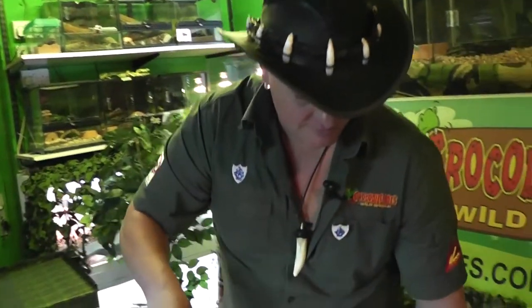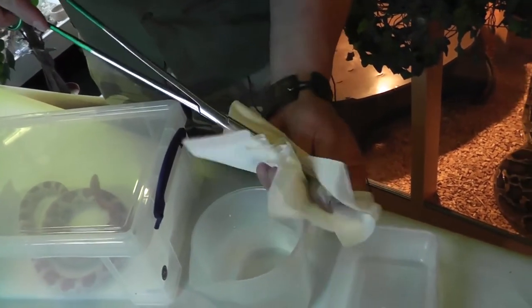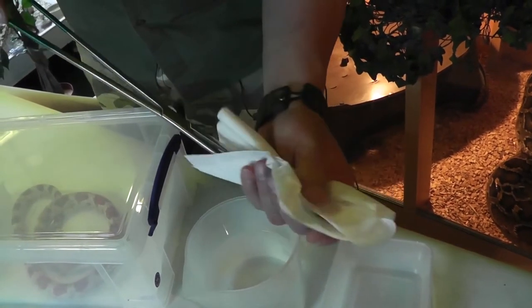Once your mouse is defrosted, get the paper towels and dry it off. You don't want to scare your snake by water being dripped on it. So make sure it's all dried off, nice and neat.